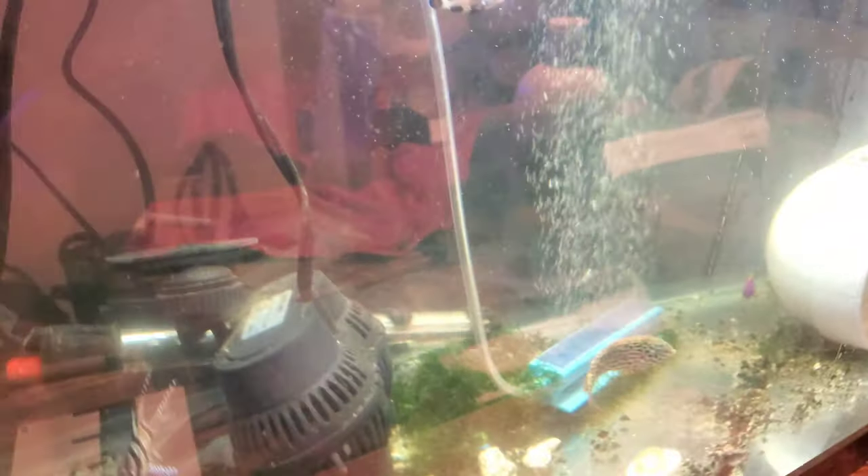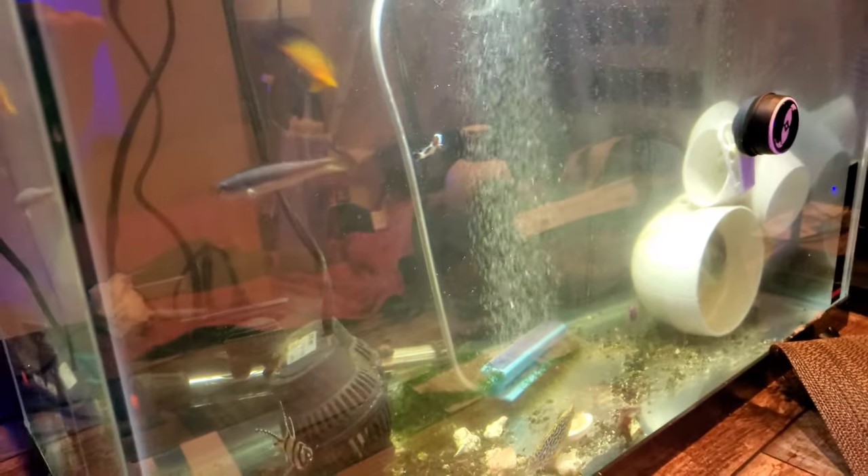Since the 110-gallon tank is coming next week, we didn't want to risk it. We're upgrading from the 70-gallon to a 110-gallon tank, so we need to make sure everything is healthy before the move.